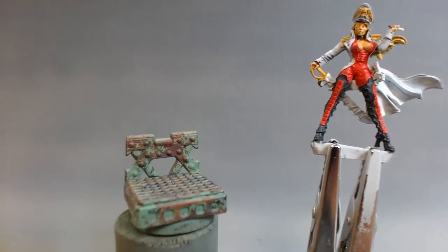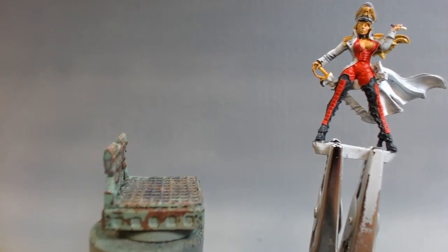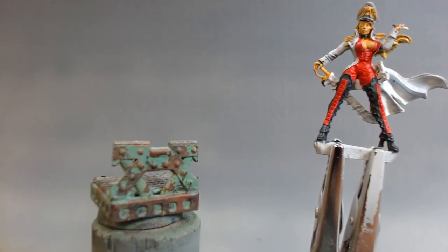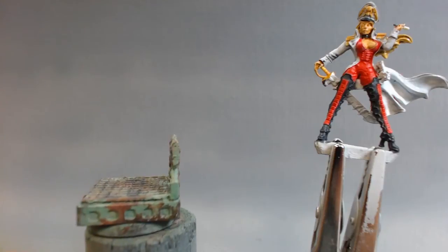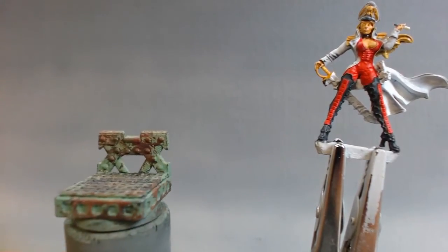You can see her base. I had a subscriber suggest that she should be on something nautical. I wanted something kind of all around, so it's kind of nautical ship-like. It's got bolts like a bulkhead and a floor and grating like you'd see on a ship, or a starship, or an old building.